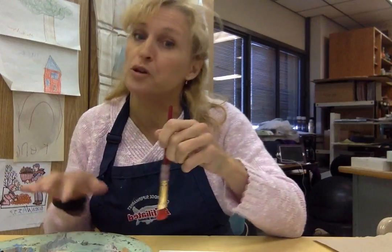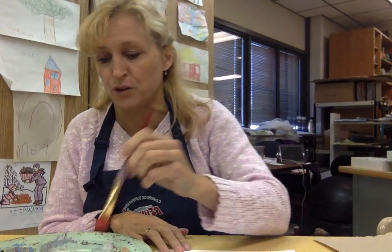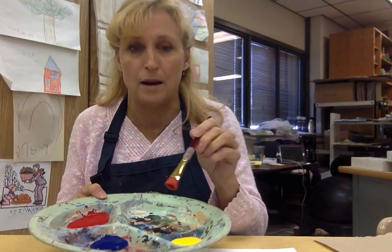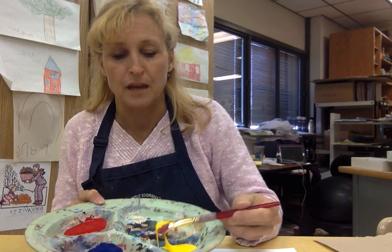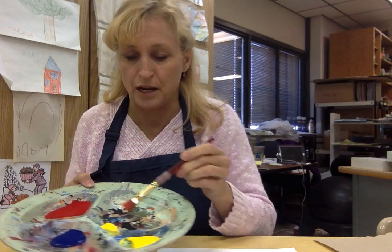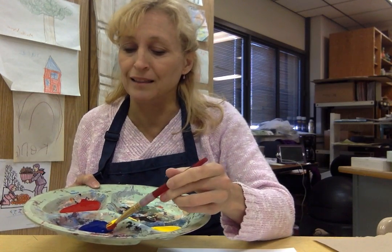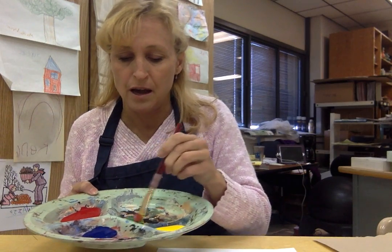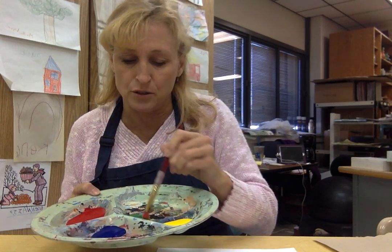So we have our red, yellow, and blue primary colors, and we're going to start with mixing one section of colors. When you mix a secondary, that's mixing two primary colors together. I'm going to take a pretty good glob of yellow and put it over in another section of the tray, and then take just a little bit of blue — not too much because blue is a super powerful color.